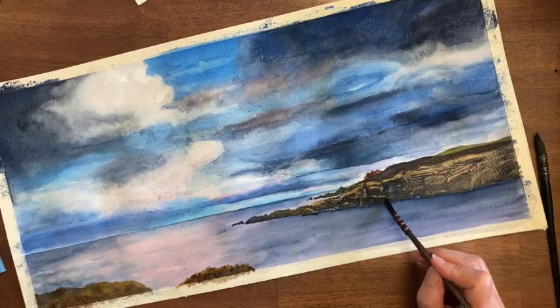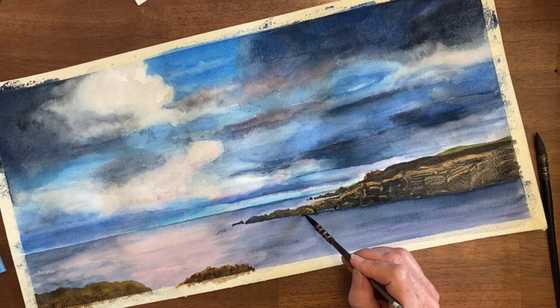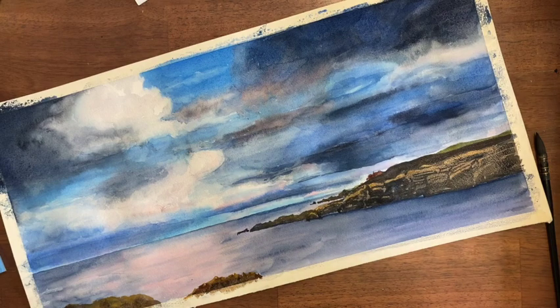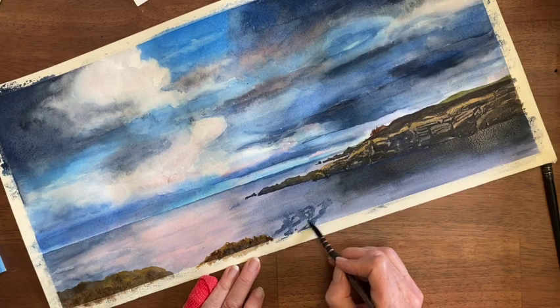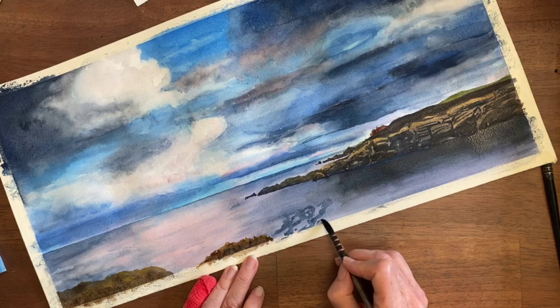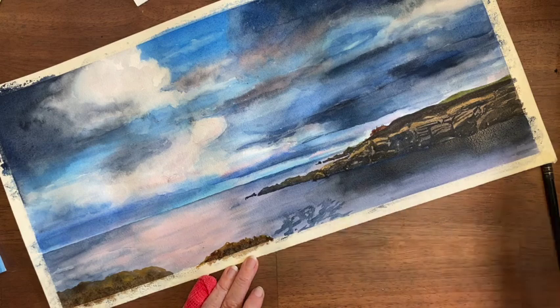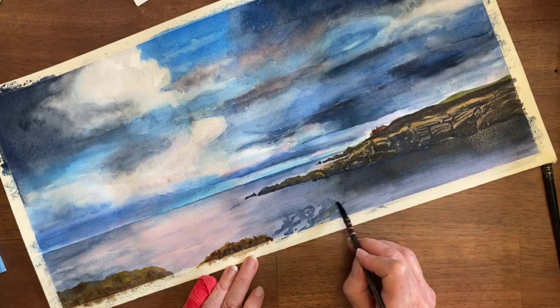We can't put in the lighthouse until this completely dries, and we can't put any more detail in the rock until that completely dries. There is some choppy water here, and then as it gets further into this bay, it smooths out.